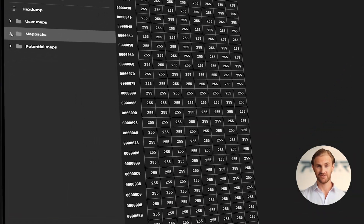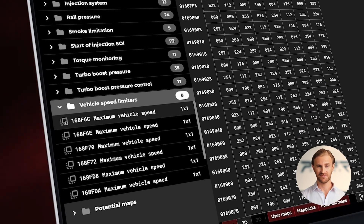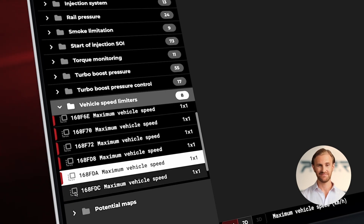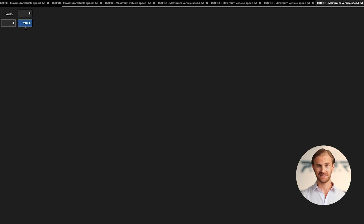Let's open Stage X. Now we can jump directly to our destination — the vehicle speed limiter maps. But before we do any changes, it is wise to consider and confirm the actual VMAX limits. Looking through our maps, we can see that the lowest value is set to 190 and the highest to 250. We know from a dyno test that this particular car has a limit of 190 km per hour.